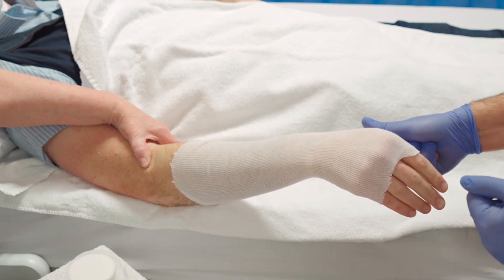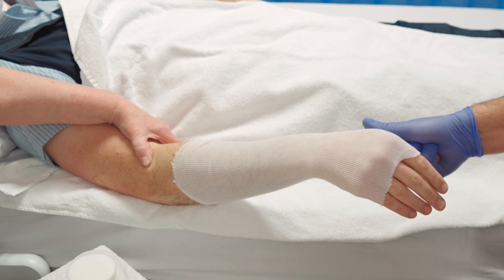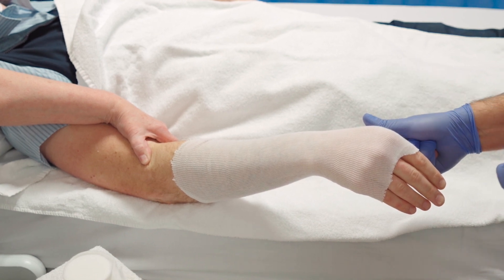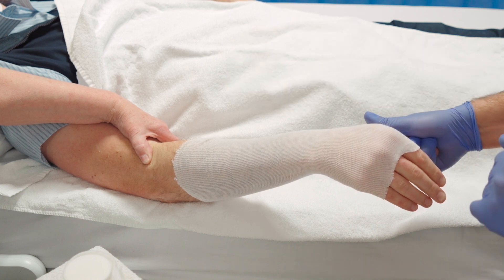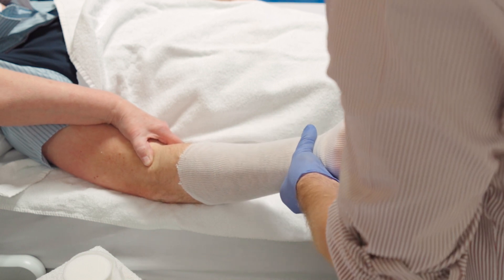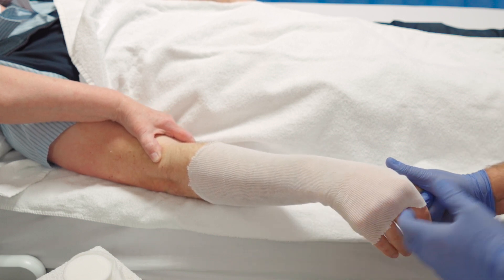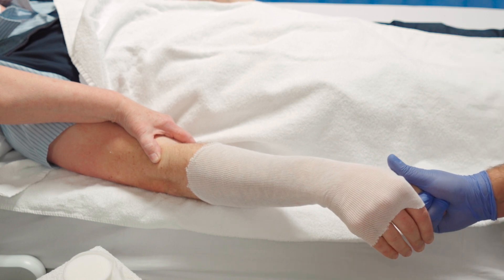Once you've used this traction method over a gradual period to try and disimpact the fracture, sometimes there are additional manoeuvres needed. If the fracture is totally displaced dorsally, you sometimes have to increase that deformity and then lever it back down to hinge it back into position. This is most common in young fractures and in young children who have a very thick, intact periosteum.